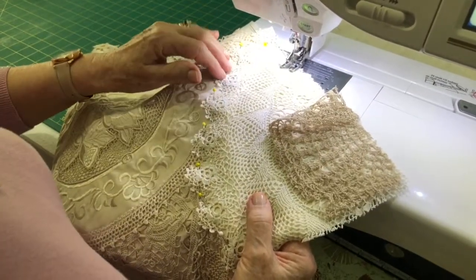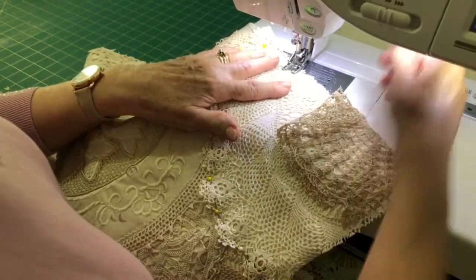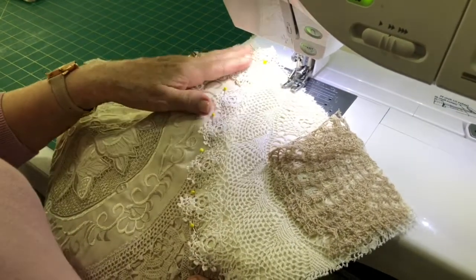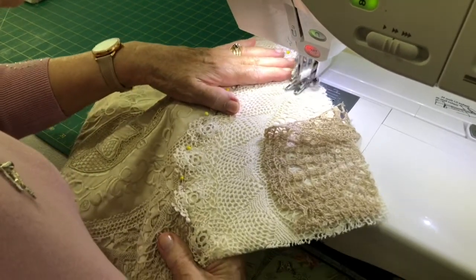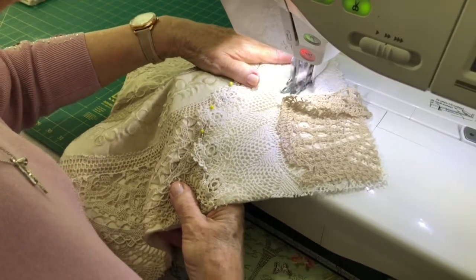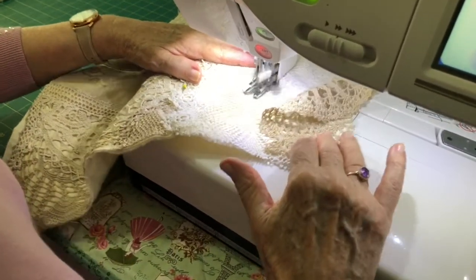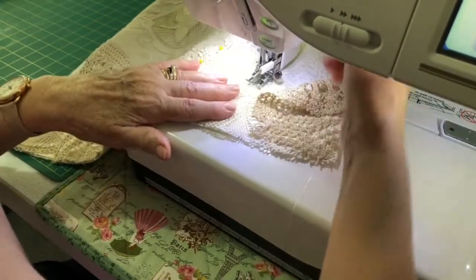I have already stitched the piece underneath but I'm not attached yet. So I'm going to start with my walking foot — ladies, always use your walking foot because it stops it catching underneath — and I'm just going to follow the heavier line of crochet all the way around.